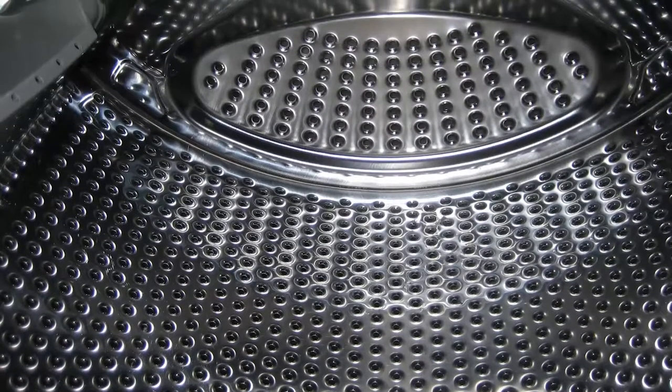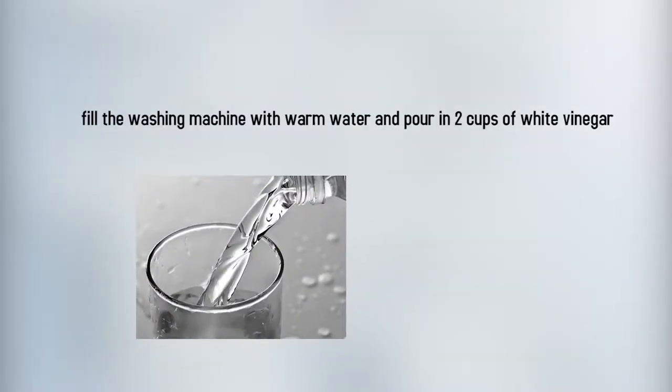Let's get started on how to get it sparkling clean. First, fill the washing machine with warm water and pour in two cups of white vinegar. Let it sit for about one hour.